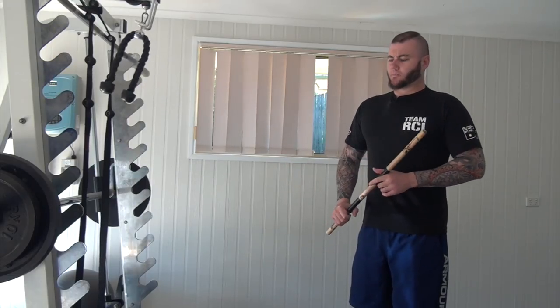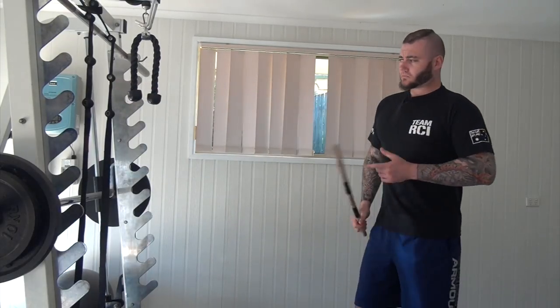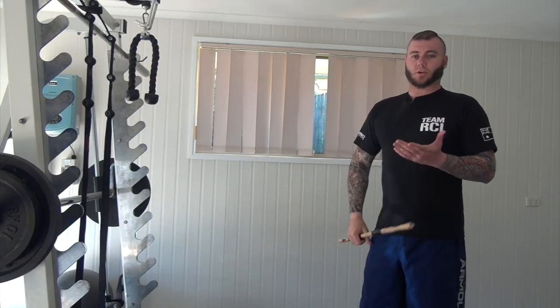Just like we do in firearms training, one of the first phases is you'll be static and the target will be static — not moving. The second phase would be you're moving and the target's not, or the target might be moving and you're not. It depends on what level you are and what type of training you're doing. So you've got one object moving, or both phases of movement.